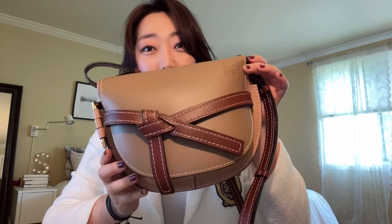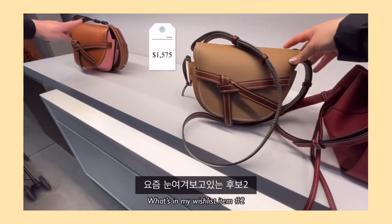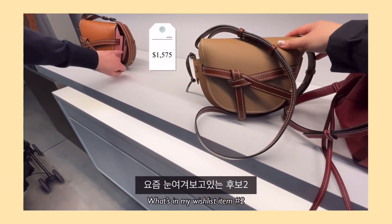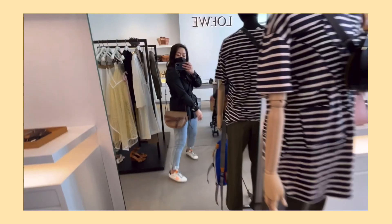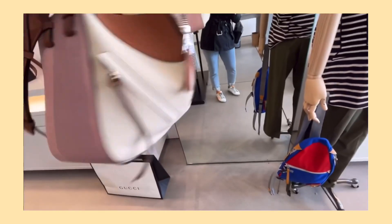Hi everyone, welcome back to my channel. Today I'm back with another bag review. This is the Loewe Gate Small Bag. I recently got this as a gift. If you saw my previous Woodbury Commons Premium Outlet video, you would have seen that this was one of two bags I've been eyeing for a while. When my sister saw that video, she actually went ahead and placed an order for me because my birthday is coming up at the end of this month. Such a sweet surprise — thank you again, I love it so much.